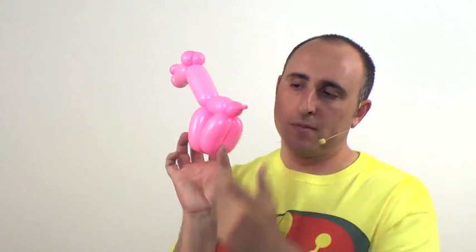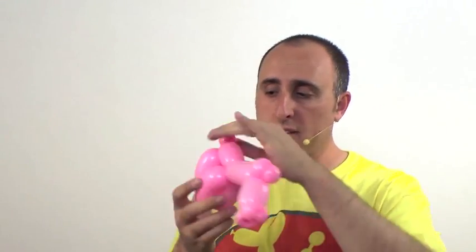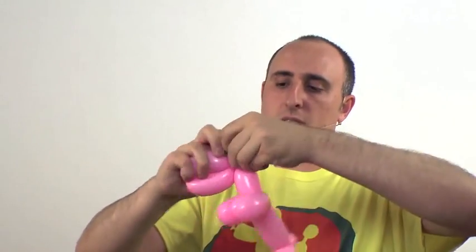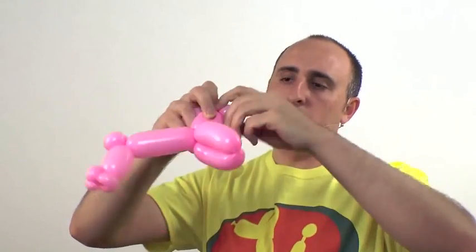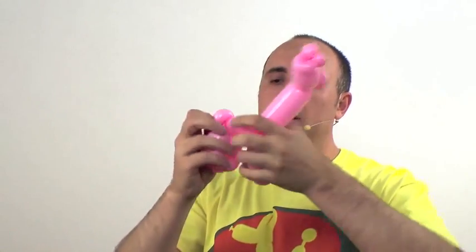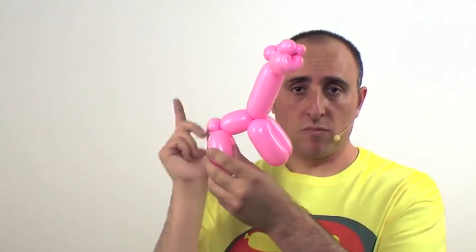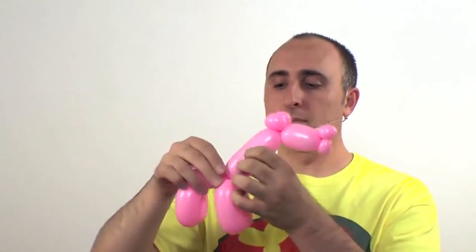There we go — now we have our horse's body. You'll notice there's a little nubbin of a tail coming out. If you have a lot more that's okay — you can pinch twist it. For my little nubbin I just pinch twist it there. If yours is a little longer, just pinch twist it and then break off the rest and wrap it up so it doesn't come undone.